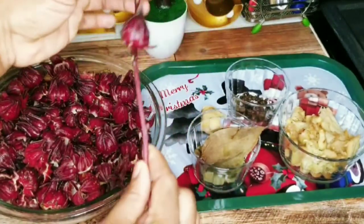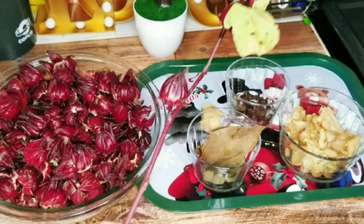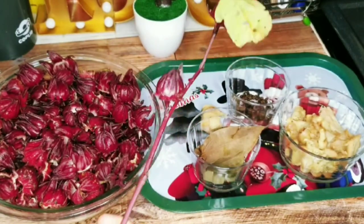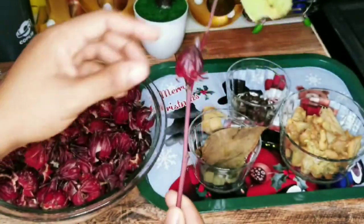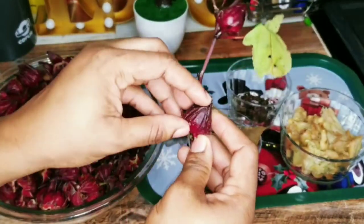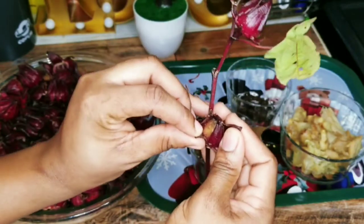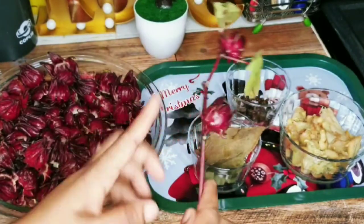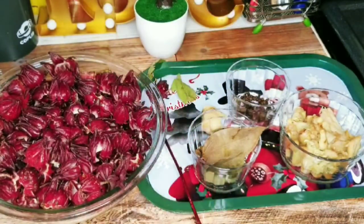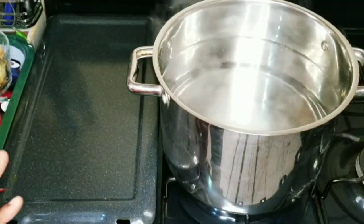I want to show you something before I start preparing it. This is what the sorrel looks like before it is harvested — the sorrel or hibiscus flower. This is what it looks like. When you prepare it, it comes with a seed inside. That seed is removed and this is the part that is consumed.